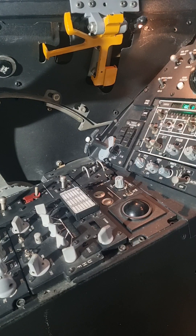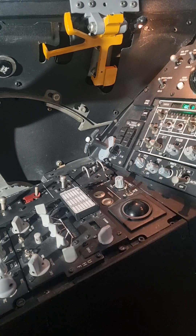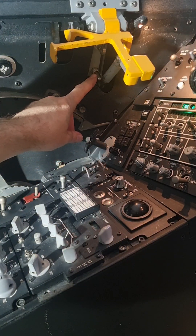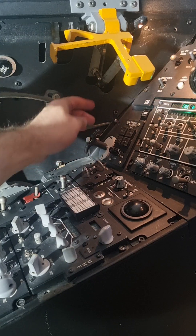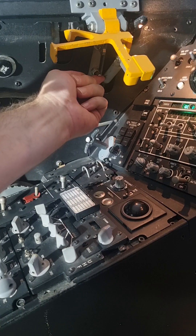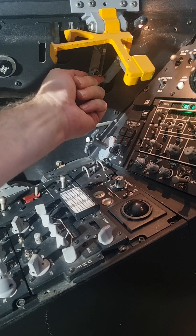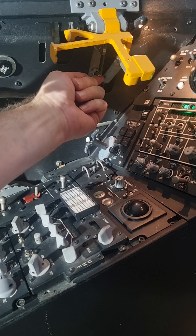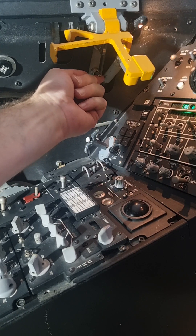Canopy operation in the cockpit. To open the canopy, I first have to lift the spider. The spider guards the canopy switch. To open the canopy I move the switch to the up position — I have to keep it held. If I release the switch, the canopy motion will stop. Now the canopy is open and I can release the switch.